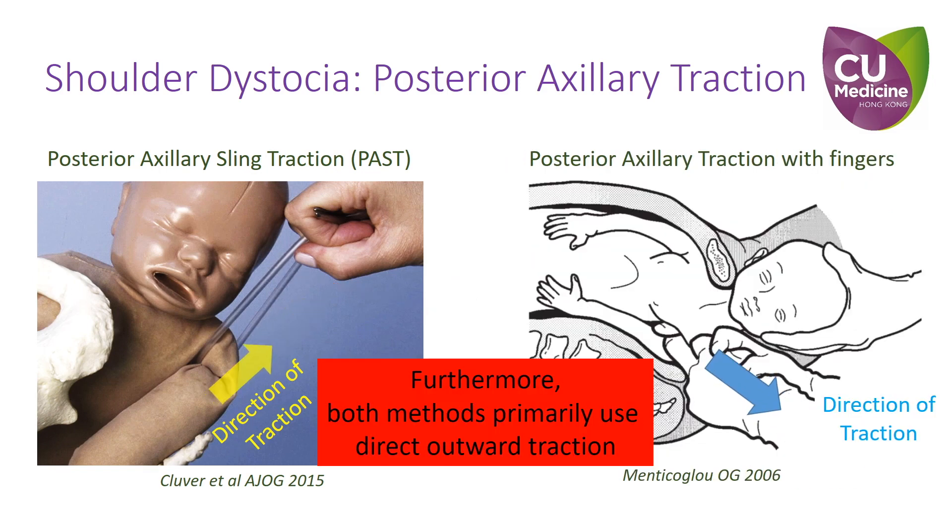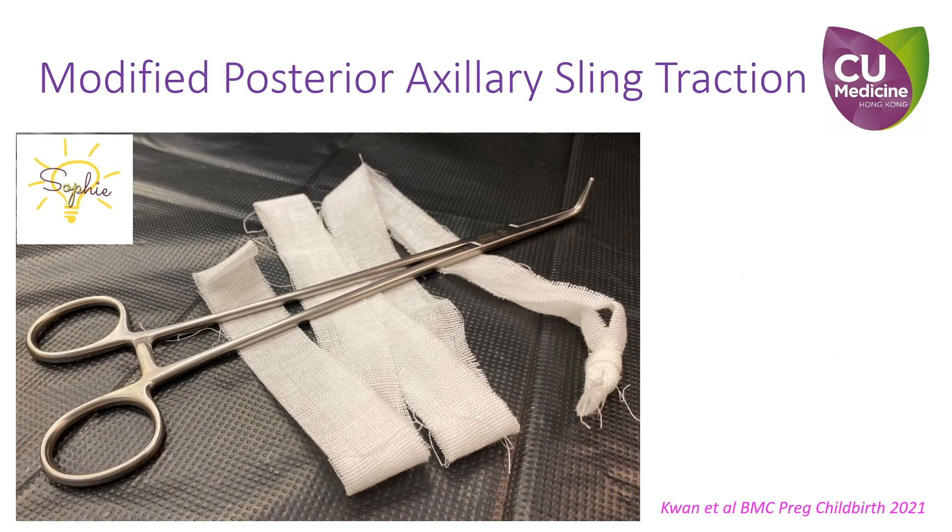Furthermore, both methods primarily use direct outward traction against the outlet obstruction. Hence, we have modified the technique.